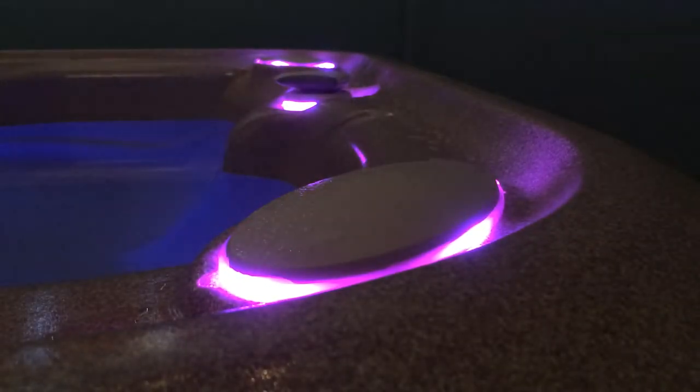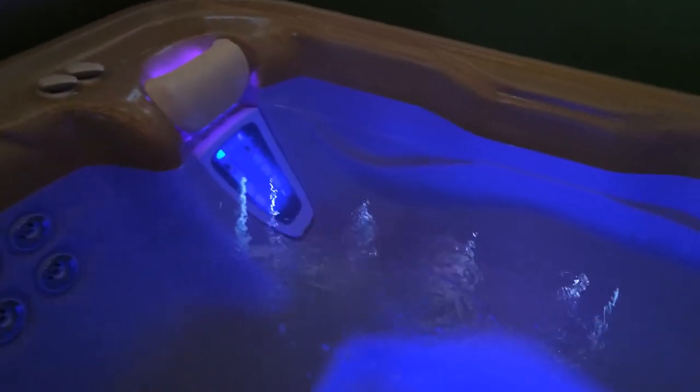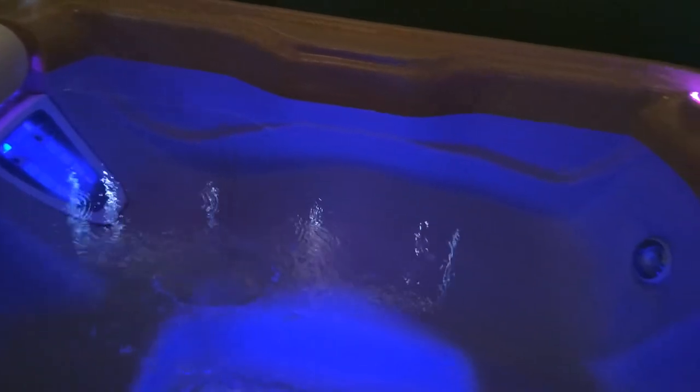Once you get in, set your lighting. With multi-zone lighting we have a magenta with a blue interior shown here, but you can choose a multitude of lights and make it exactly your own spa.